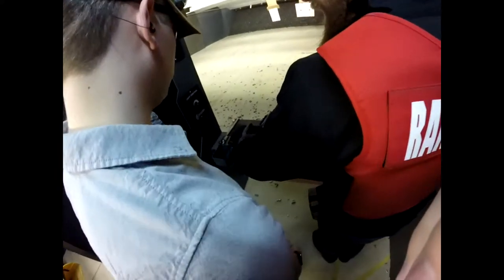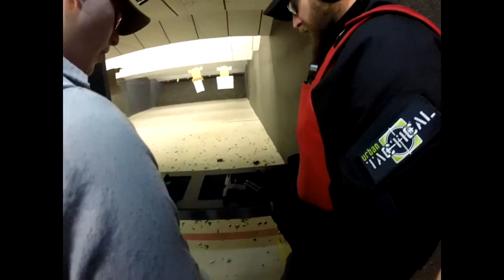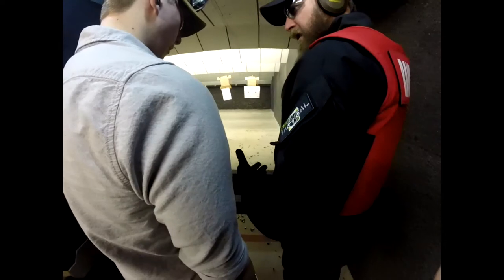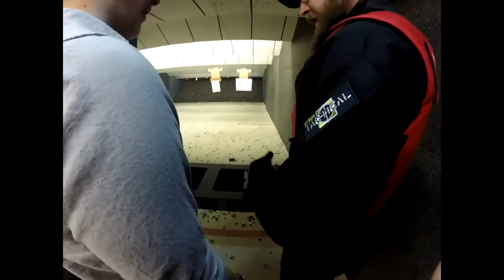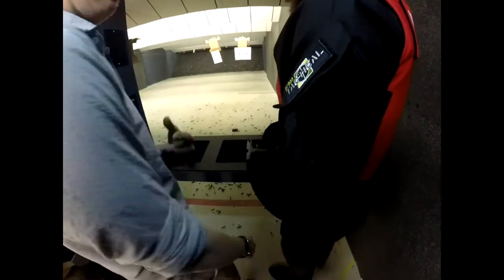Hey guys, Killswitch here and we're at Urban Tactical out of Branford, Ontario for some real steel shooting. I'm with my buddy Patches and for this video we'll be shooting a Glock 17, an H&K 45, and a 50 cal AE revolver. I hope you'll enjoy this video and stay tuned for part 2 and 3 where you can see who had the better shot and us shooting a Barrett 50 cal. Thanks for watching and please don't forget to share, comment, like and subscribe.